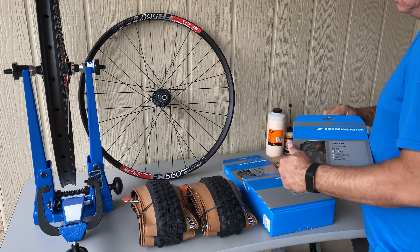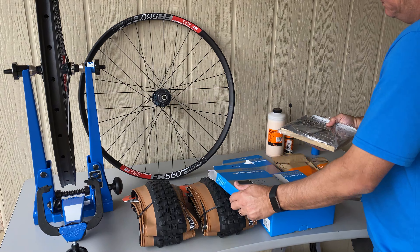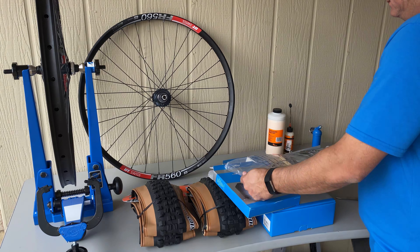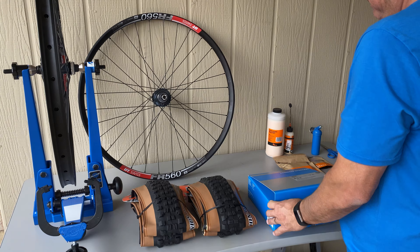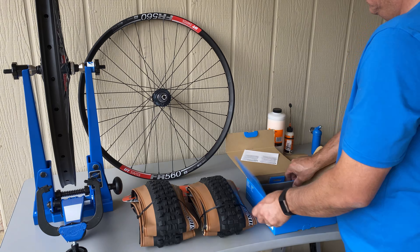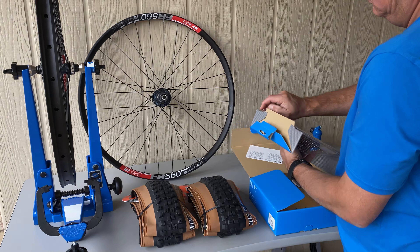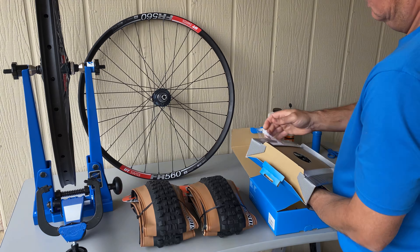My wheels will include these Shimano SLX 203mm ice rotors. I have been using ice rotors for years and have never had a problem. The 12-speed cassette is compatible with the Microspline Freehub and has a cog range from 51 to 10. I also purchased rim tape and a tubeless valve set from Orange Seal. The tires are my favorites, the Maxxis DHR Minion 2 and the DHF. I got them with these trendy tan sidewalls.